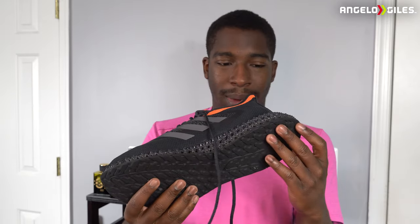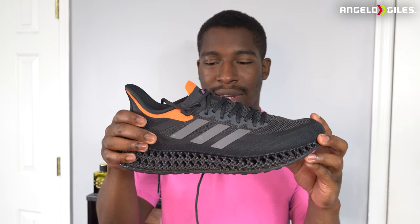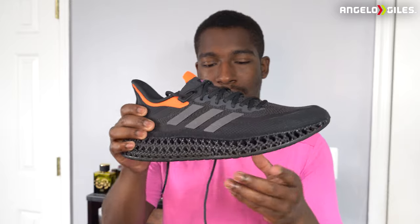Every time I wear them, somebody says, 'Those are kind of cool, where'd you get them from?' And I tell them they're 3D printed. These are very light — probably one of the lightest Adidas shoes I have. For $200 I don't know if I would pay that, but for $100 I guess so, because it's newer technology and it's very innovative. I like what they did with the shoe.